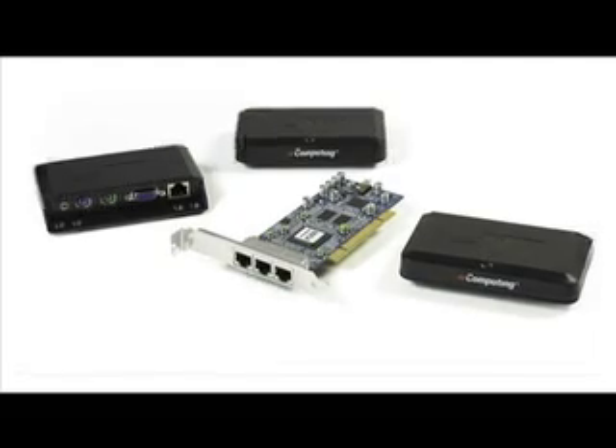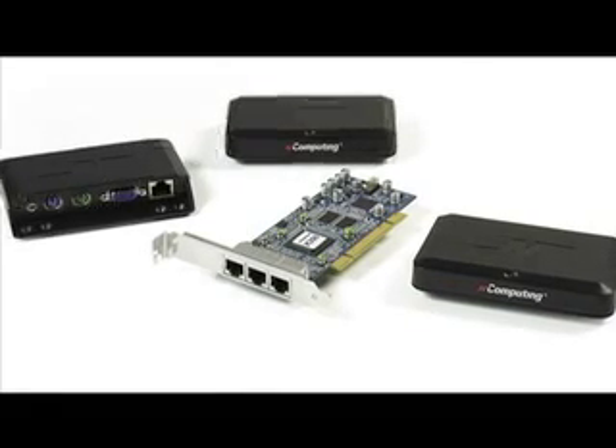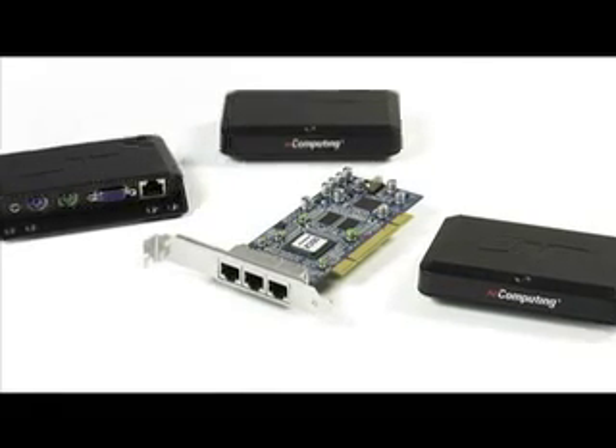So when you buy nComputing virtual desktops, you save a lot of money — and the savings don't stop there. The X-Series solution requires only one watt per user, versus 110 watts per user for a PC. So you'll save on your electric bills, you'll reduce the amount of heat generated, and that actually translates into lower air conditioning costs.